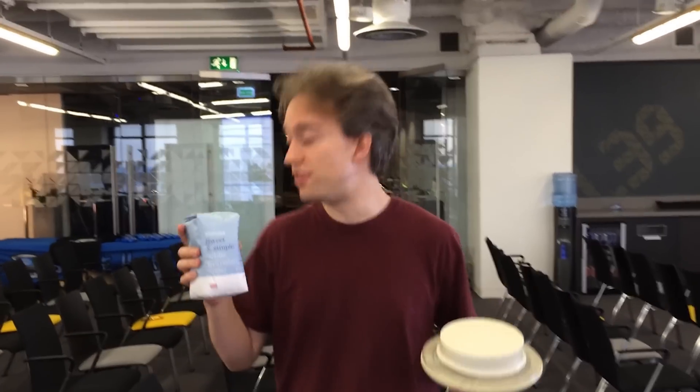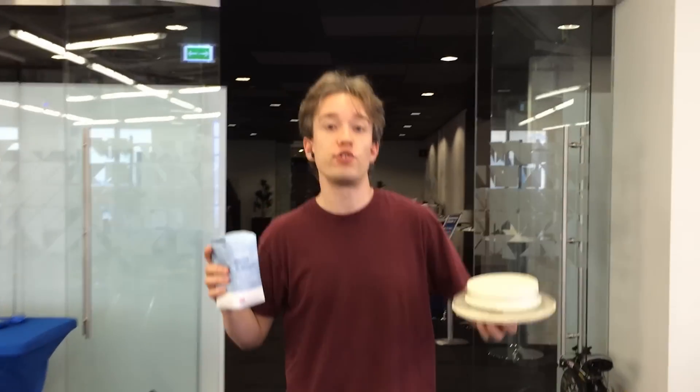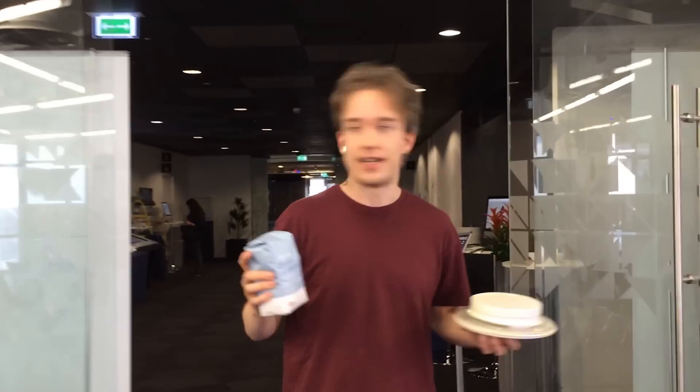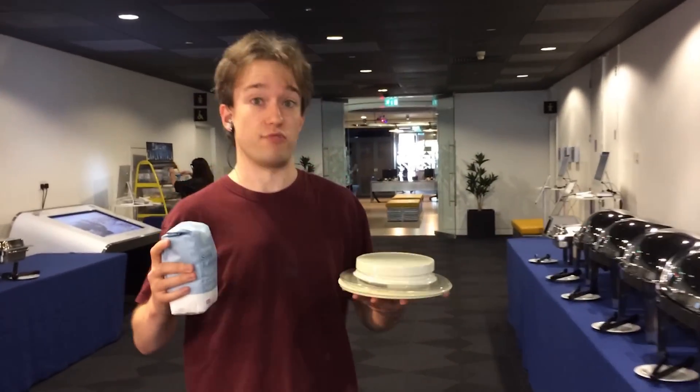First things first: kilogram is a measure of mass, not of weight. That's important. If we were in zero G right now, this would still mass one kilogram, and moving it would take exactly the same amount of effort. Weight is the force that you experience due to gravity. Technically it should be measured in newtons, but we use kilograms on Earth as shorthand because it's easier, and our gravity doesn't really change that much.